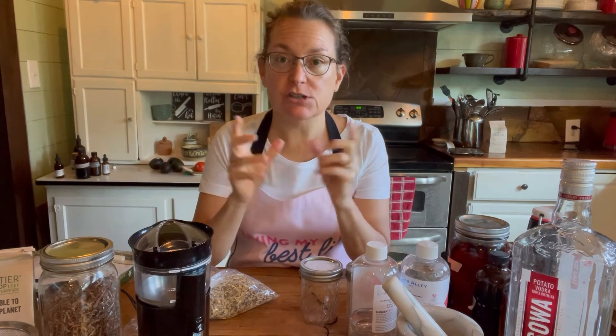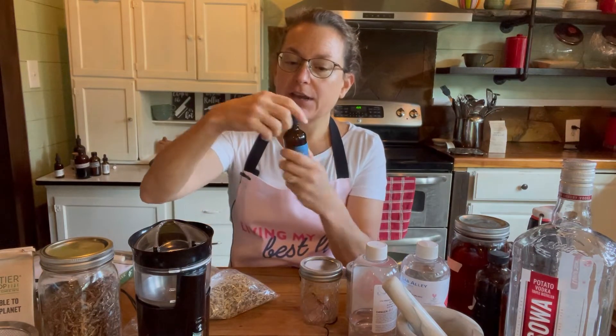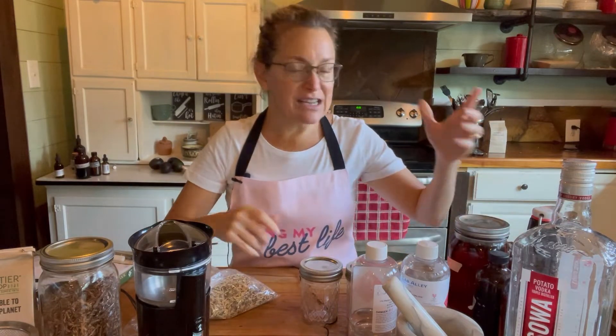Hi, today I am doing some herbal medicine making and thought I would share what I am doing. I am making tinctures. Tinctures are when you submerge herbs in alcohol and leave them for several weeks to extract the medicinal qualities of the herb. Then you strain it and put it in tincture bottles like this so that you can take the herb — this just happens to be an echinacea, which is something I'm going to be making today.